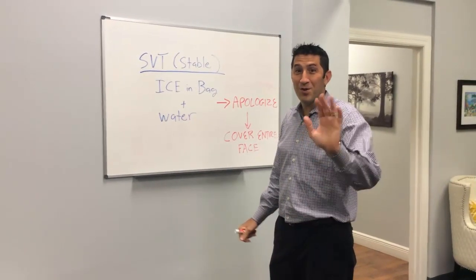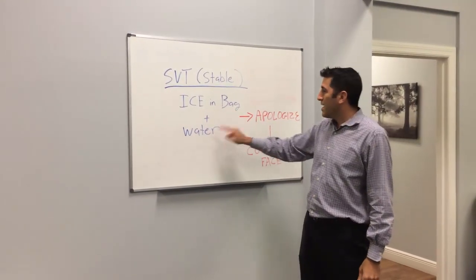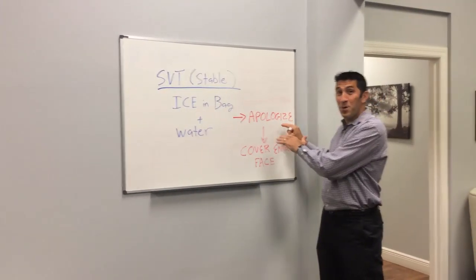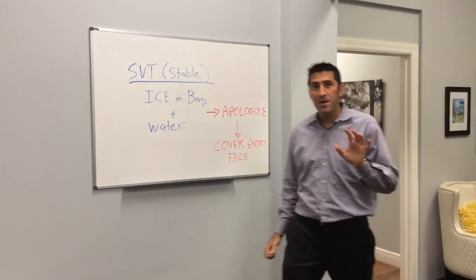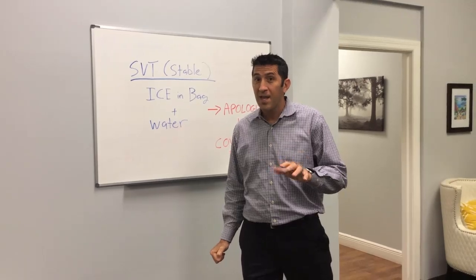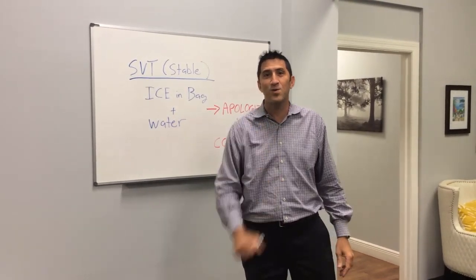All right, I hope you liked that video. Just remember: stable SVT — put ice in a bag, add water, make sure you apologize profusely, cover the entire face for about 10, 15, even 20 seconds if you can, and then you'll see the heart rate go down. Good luck, I'll see you at EMS Expo in New Orleans.